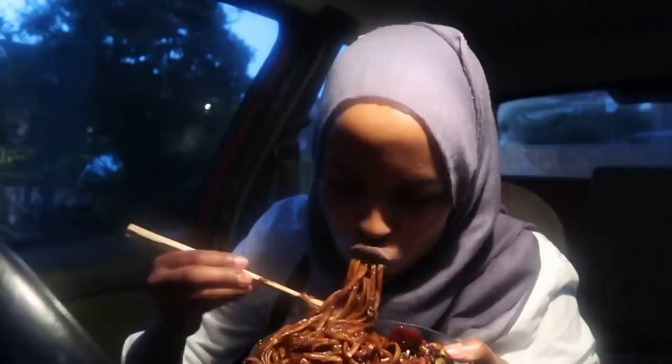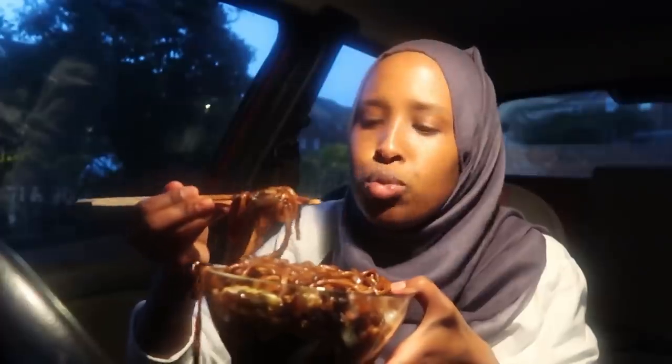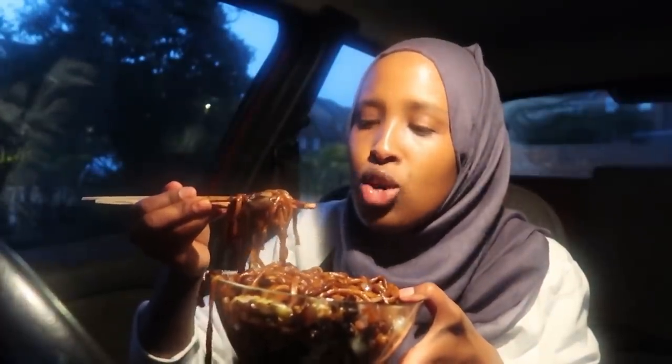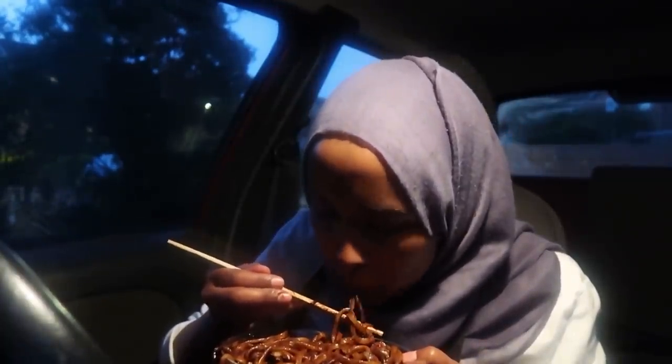Let's give this a go — bismillah. The noodles are nice, but it's not spicy at all — I wish I'd added more spice. When you guys make this you can make it spicier. Also be very careful with the sauce because I added quite a lot and it tastes a bit bitter.